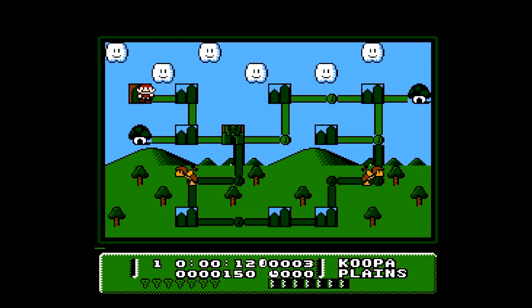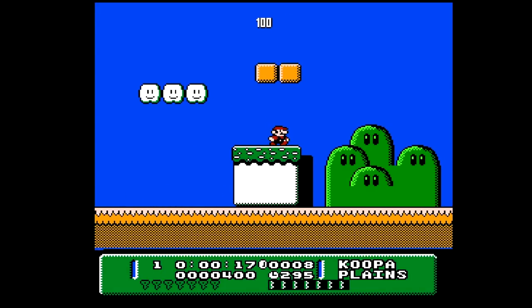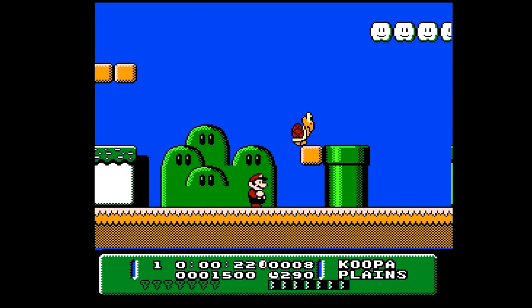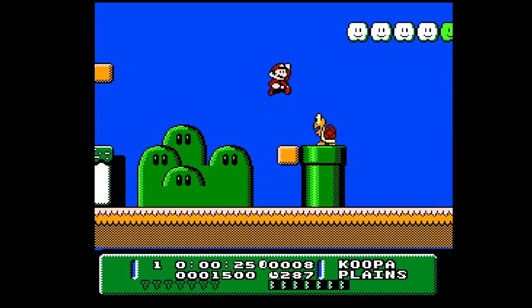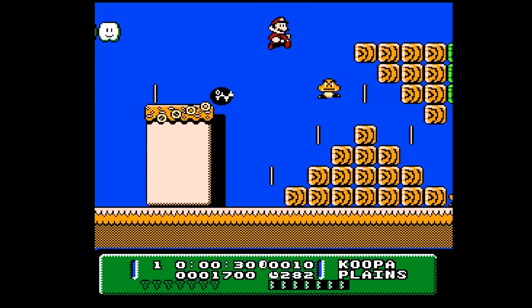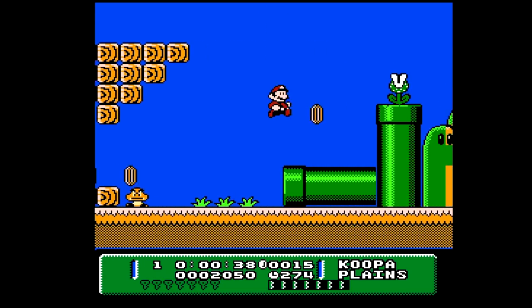Every Koopa Troopa has its day. Playing the level again, and as you can see, same level but now it's actually sunny — it's not raining anymore. I always thought that was one of the coolest things about this ROM hack. I have played it before but it was a long time ago, so I don't remember it super well. This game is really cool. Even the HUD on the bottom of the screen is a little bit different.